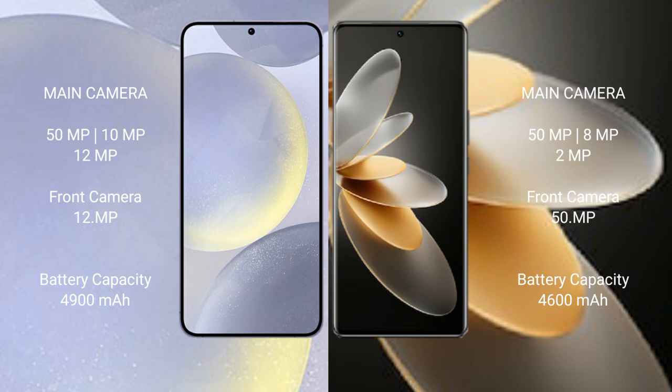Vivo V27 Pro features a triple camera setup: 50 megapixel plus 8 megapixel plus 2 megapixel, with a 15 megapixel front camera. Samsung Galaxy S24 Plus has a 4900mAh battery with 45-watt fast charging support. Vivo V27 Pro has a 4600mAh battery with 60-watt fast charging support.